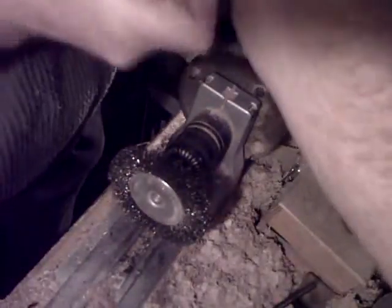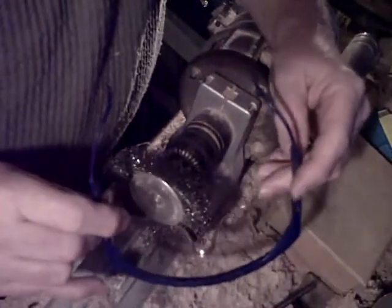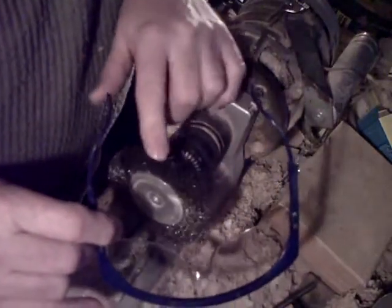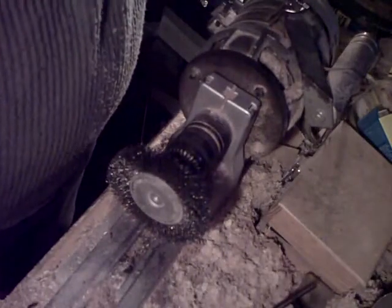Safety precautions: no loose sleeves — wrap them up very high or wear sleeveless. And very important, wear eye protection. Because at every process this thing loses bristles, and you do not want them stuck in your eyeballs. Very important: wear eye protection.